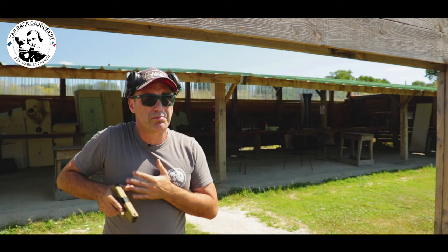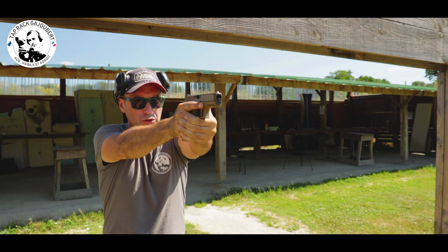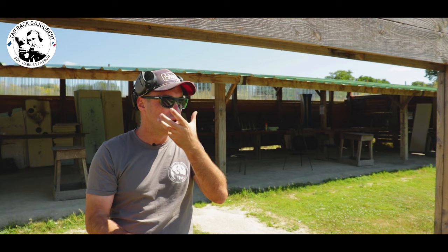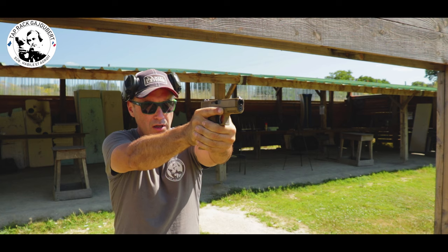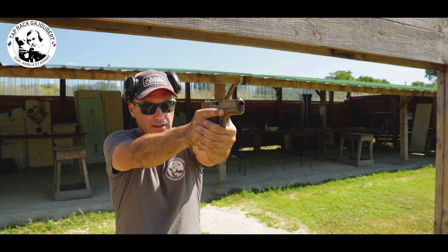L'exercice est simple : je vais présenter mon arme, monter en cible, prendre ma visée et me concentrer sur ce guidon jusqu'à ce qu'il n'y ait plus que lui de net. Le cran de mire et la cible sont flous. Quand on obtient cette image, le but c'est de la garder. On n'est pas tous égaux, on n'a pas tous les mêmes yeux ni la même faculté de concentration. Je monte en cible, je prends ma visée, je me concentre sur ce guidon. Mon guidon est bien net, tout le reste est flou. Je répète cet enchaînement.